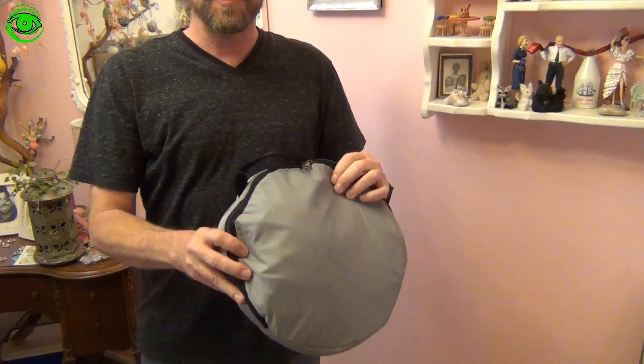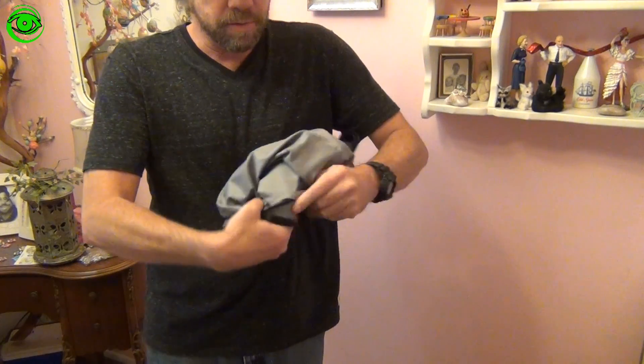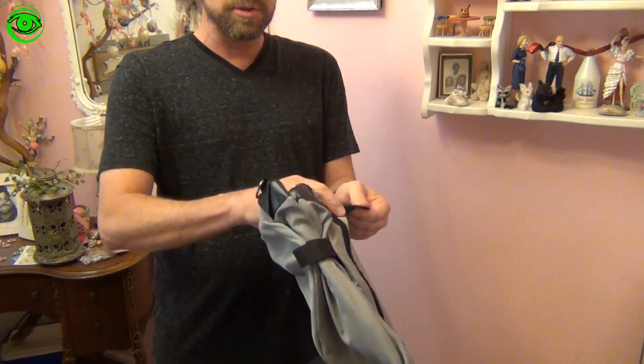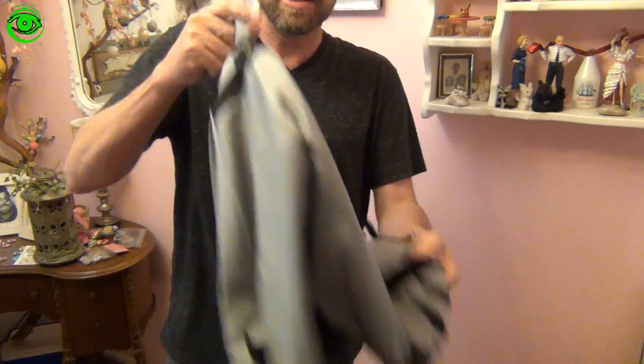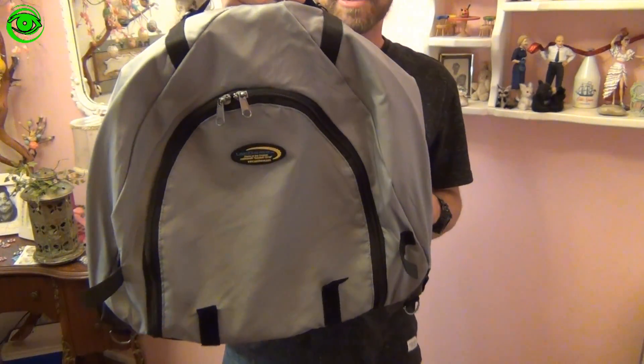Lapdome comes with a little carrying case with a handle. Inside the Lapdome, you just pull it out. Packed up, it has these little Velcro strips that just unpop — shake it on out.